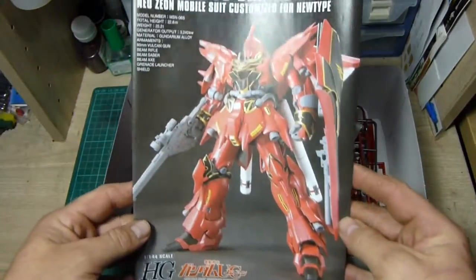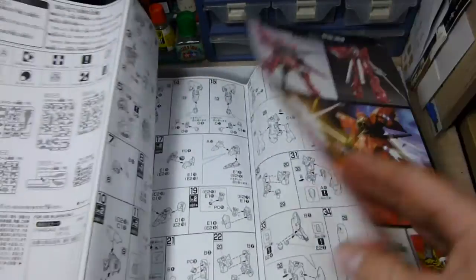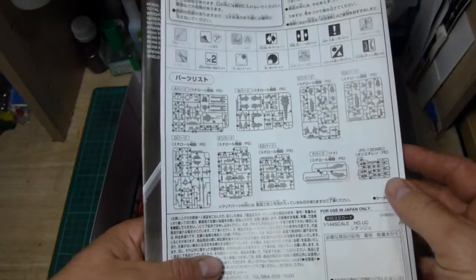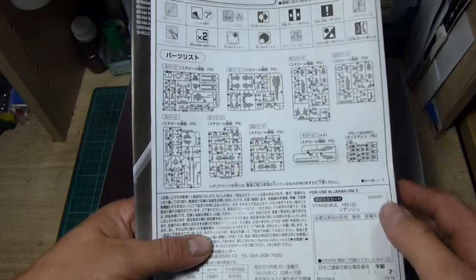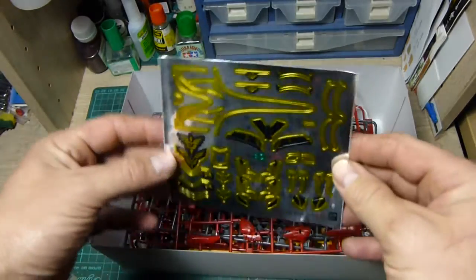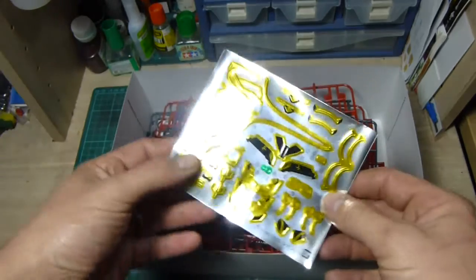So we'll open the box up. Inside we have the manual — standard High-Grade Universal Century manual containing everything you need to know — plus some examples of the finished work. The kit itself contains 10 sprues: one, two, three, four, five, six, seven, and we have two of these ones, plus a polycap sprue. The marking sheet contains foil stickers.